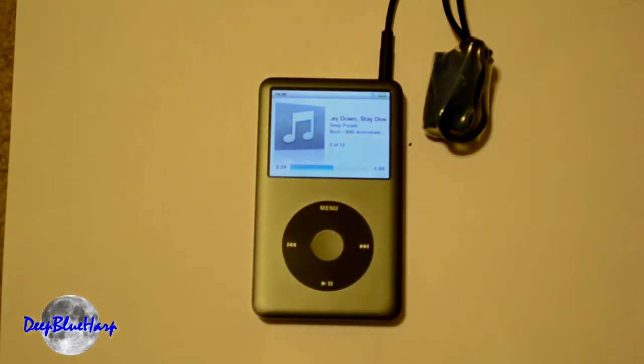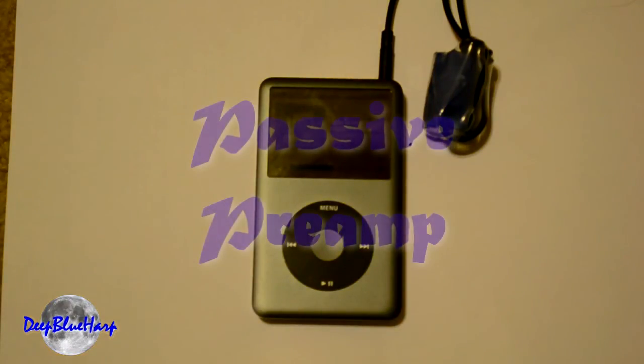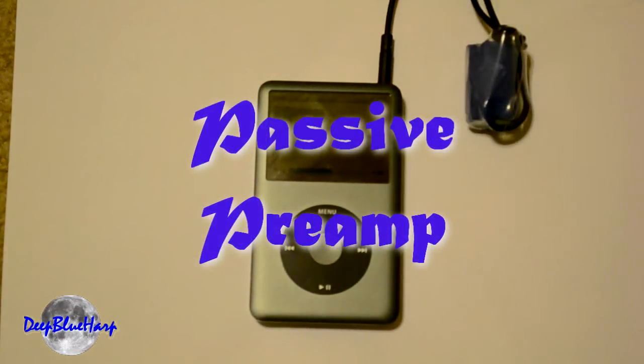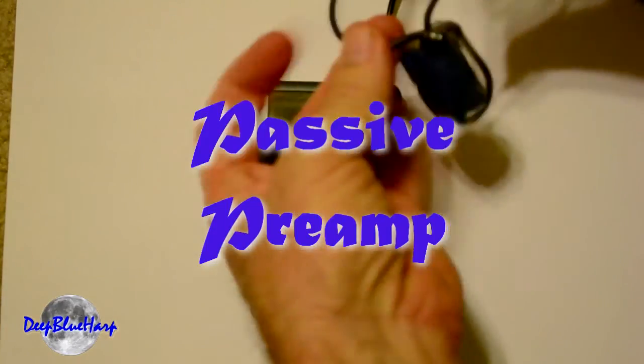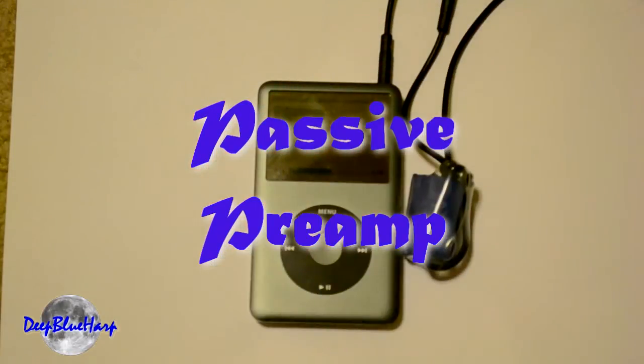Hopefully you find this somewhat easy to do. If you've got any questions, post me a comment and I'll get back with you. Again, $6 for a cord, two $3 audio transformers. I put it in shrink wrap and tied them together at one end so I have a strain relief, so you just don't pull it right on through. Got any questions? Give me a holler. Thanks.